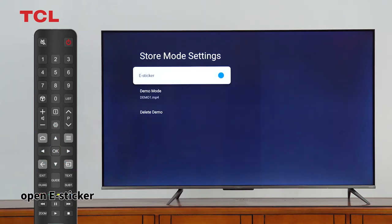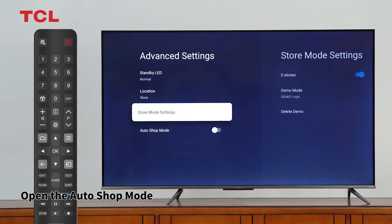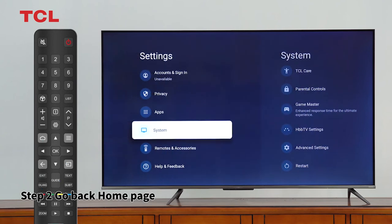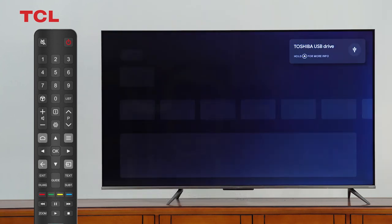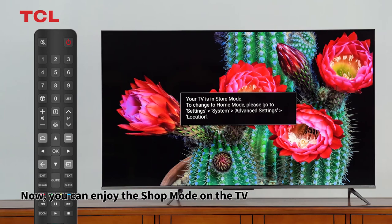Open the e-sticker, make sure the demo file is on the TV, and enable Auto Shop Mode. Step 2: Go back to the home page, enter the TV source, and wait three to five minutes. Now you can enjoy the shop mode on the TV.